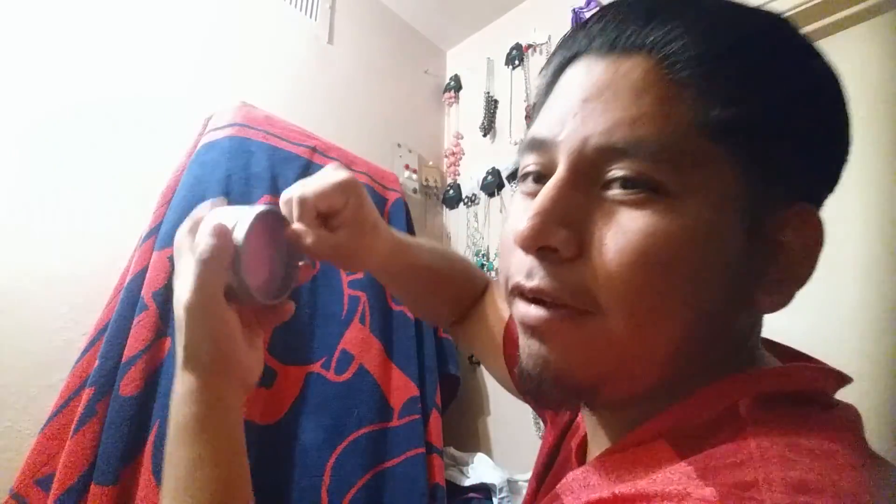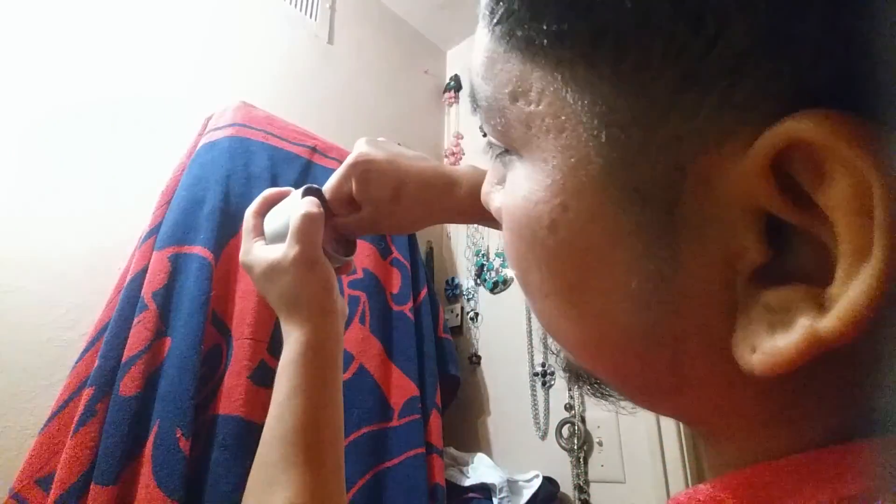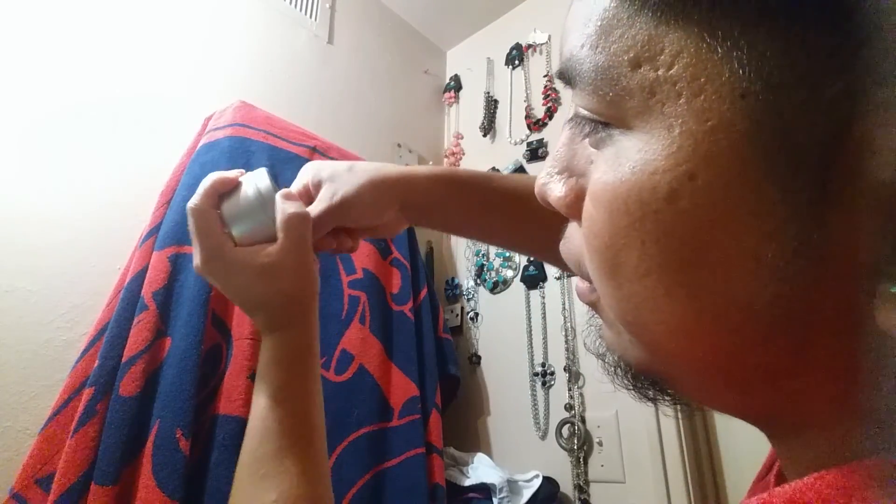Alright, scooping into this — it's kind of thick. It's really hard to get out of the tin, so I use my nail, just like that. About that much.